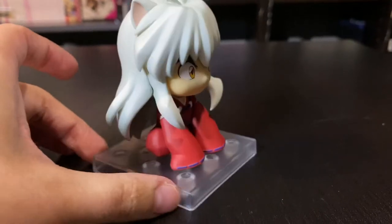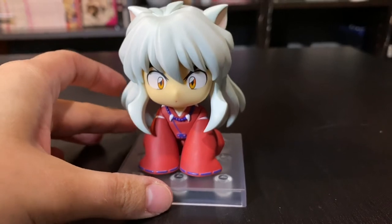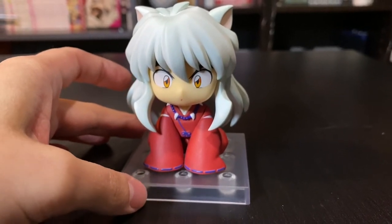It'll save a bit of space because he's pretty much just the size of his base like this, which is perfect because I'm running out of space very quickly for figures.